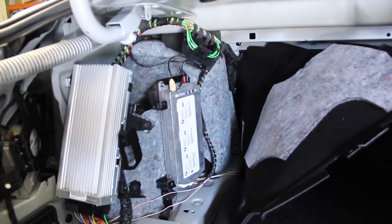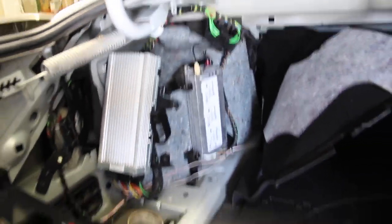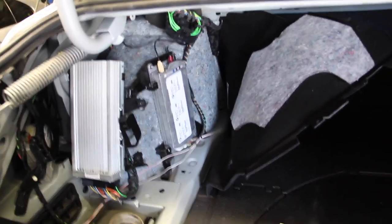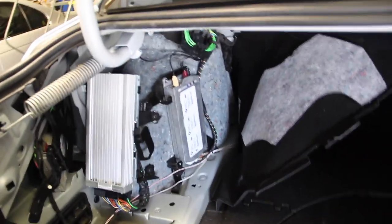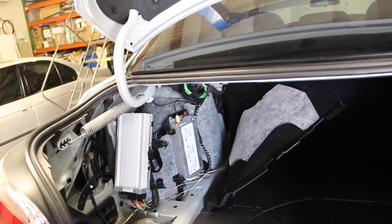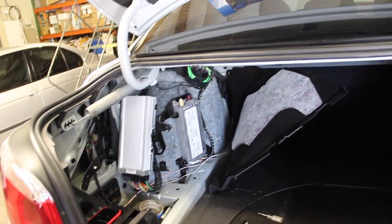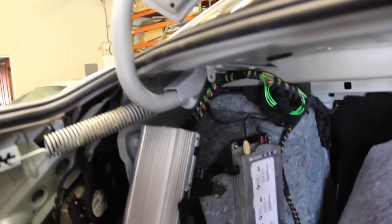At this point we're ready to put the trunk back together, but first I'm going to take a stab at programming. The BMW instructions call for an application called Progman, which runs in a virtual OS called SSS (Triple S) — very antiquated. I've talked to shops and they laugh and say they don't use that anymore. I'm going to attempt to use NCS Expert and NCS Dummy. I found a pretty intuitive DIY online and I'm going to give it a shot to code the Sirius in.